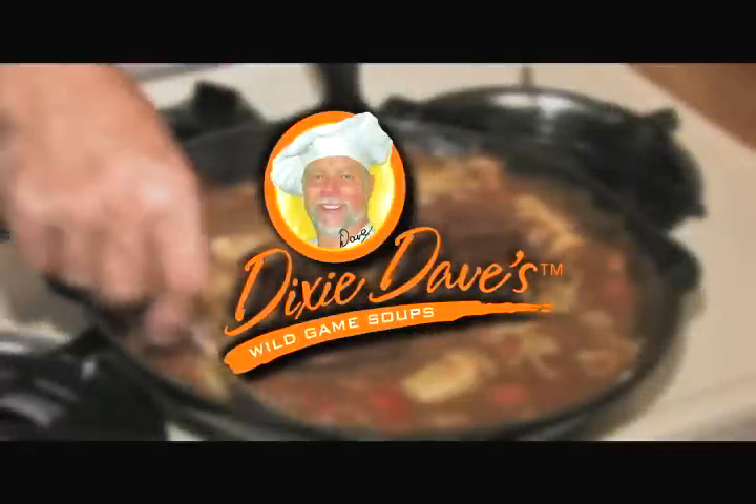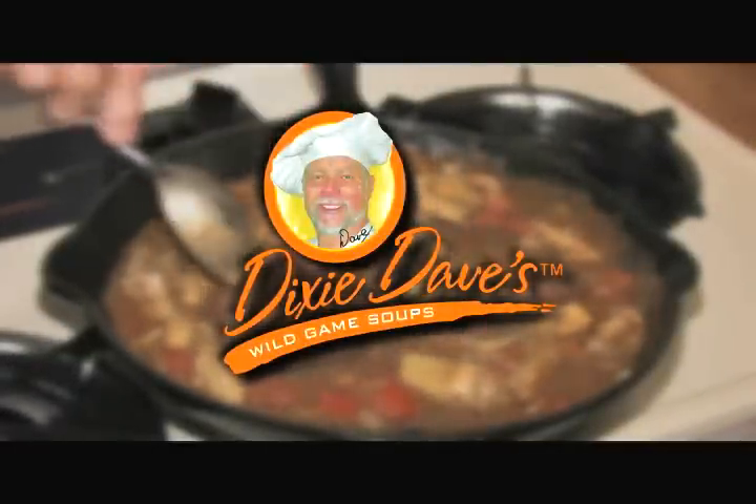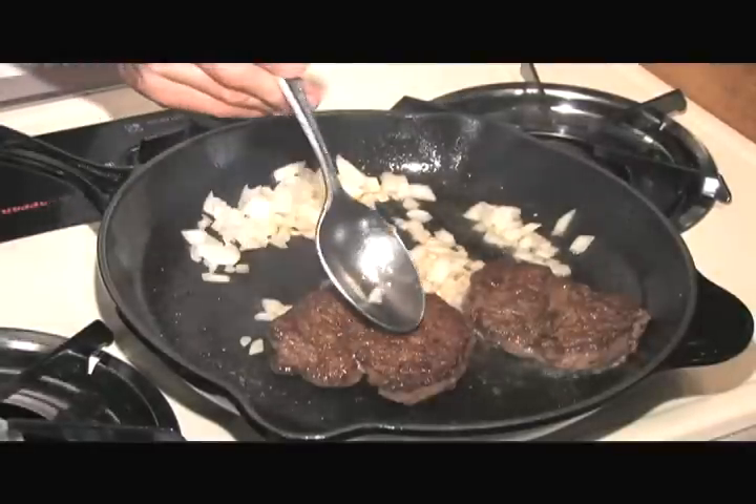Now some great wild game wisdom from chef Dixie Dave Minor. What we want to look for is how to tell how done a piece of meat is. You not only go by temperature, time of cooking, but you can actually feel it.